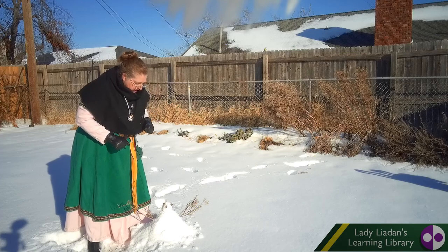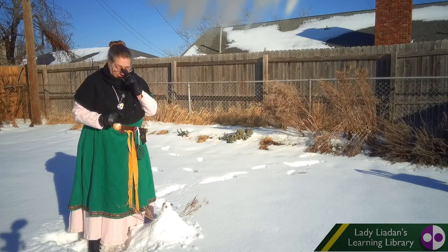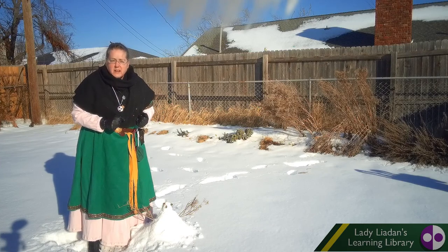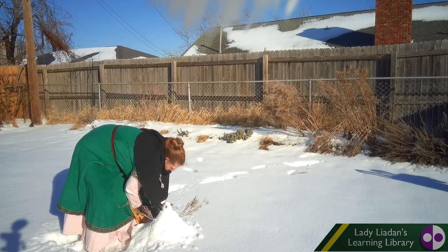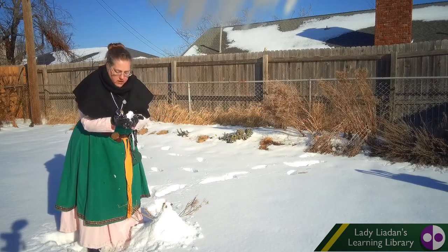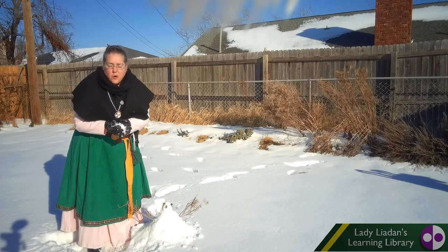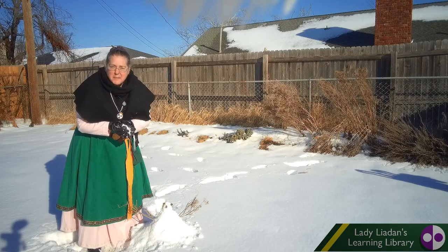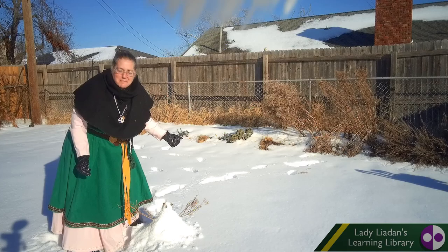All right. Bundle up when you go outside, my dears. It's awfully cold, but snow is so much fun to play in. You can always have great, wonderful art material. That's all the time we have for today. We'll see you next time. Bye all.